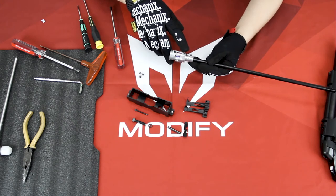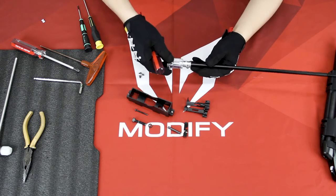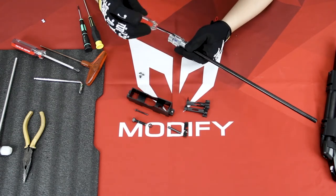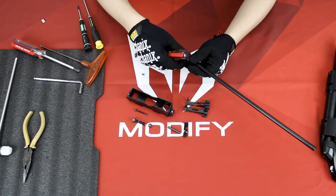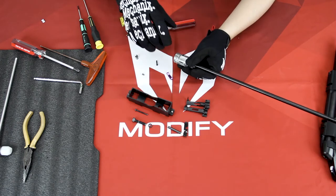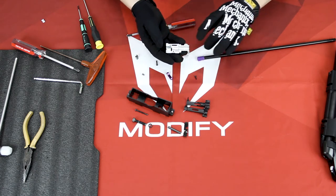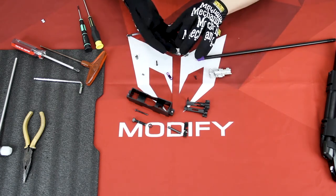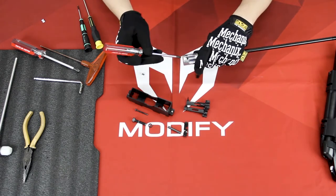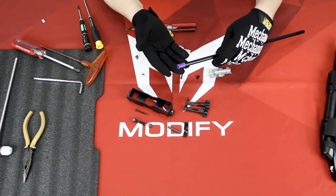If you want to change your hop-up button, you will need to remove these two screws on this side and this screw on the other side. Then you can separate your hop-up unit, and you will have two short screws and one longer screw — the longer one is for the hop-up arm. From here you can change your hop-up bucking.